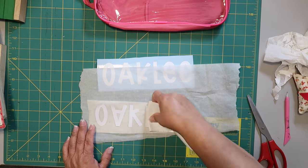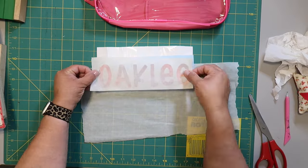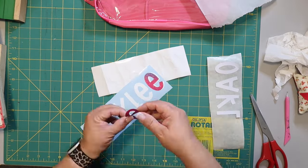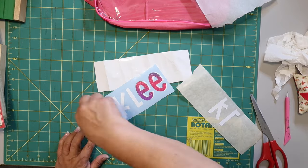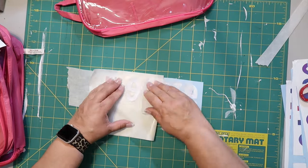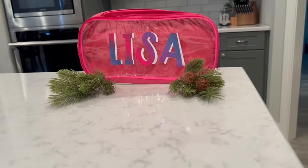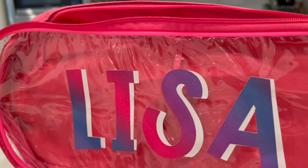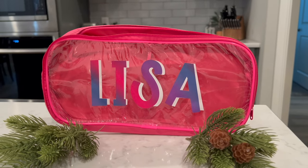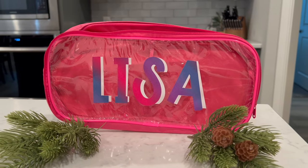The Cricut vinyl just did not want to transfer to the transfer tape — I was on the struggle bus. I ended up putting letters on one by one, but it did start to work towards the end. I made about eight or nine of these and it did start transferring like I wanted toward the end, though I had to take my time. This is how it turned out — I made one for myself and I think it's super cute. I just wouldn't recommend Cricut vinyl for this because it just wasn't transferring well. You can find these pouches and containers at Dollar Tree, or notebooks, and you can personalize them — they'd make awesome Christmas gifts or gifts for any occasion.